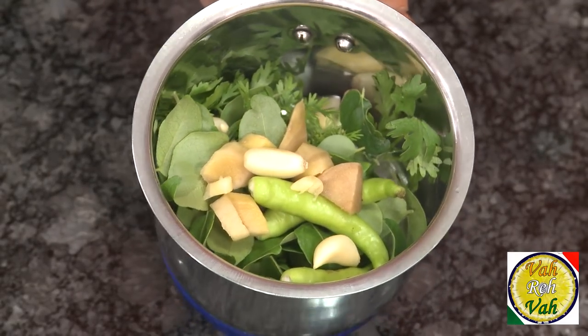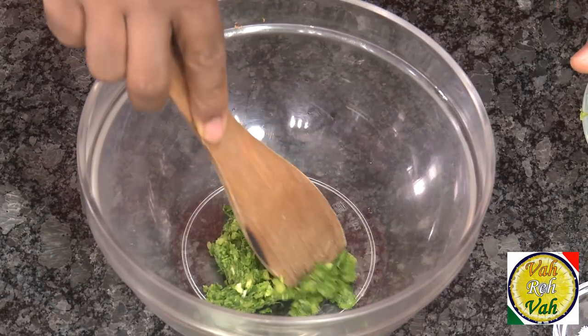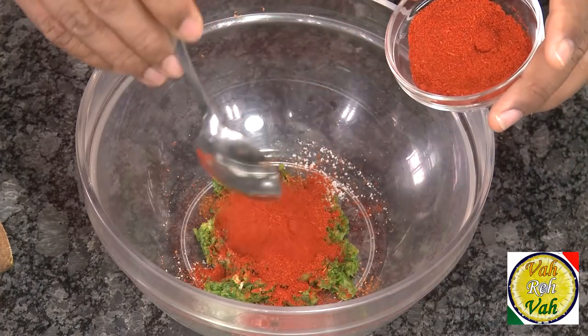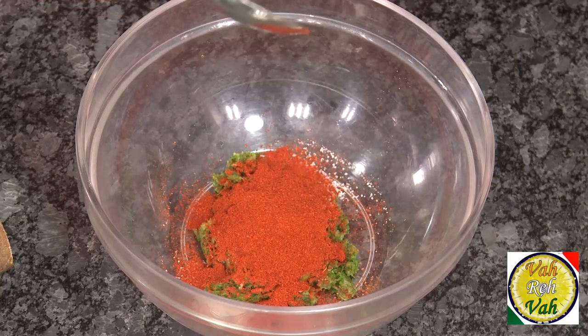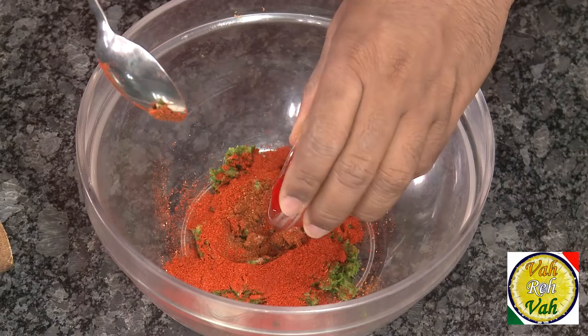We're going to mix this coarsely ground paste with the chicken. Add some salt, garam masala powder, and chili powder. I like it very spicy. When this dish is done you want a nice red color, so people who hate to use food color, just close your eyes for a second.